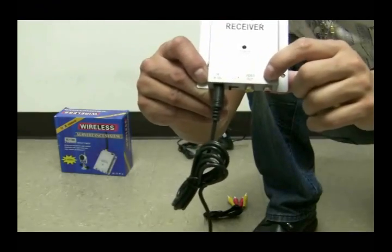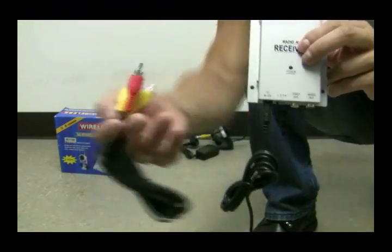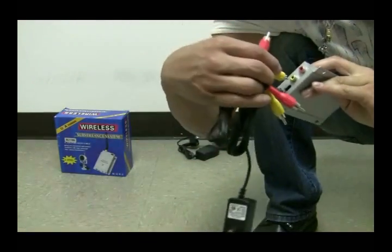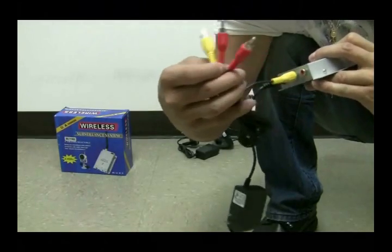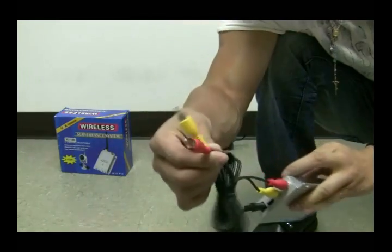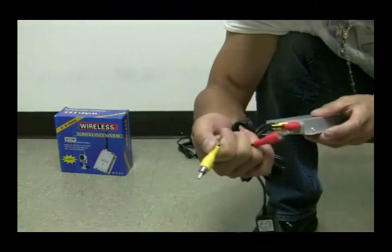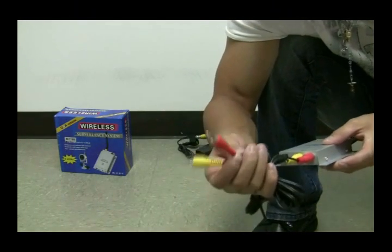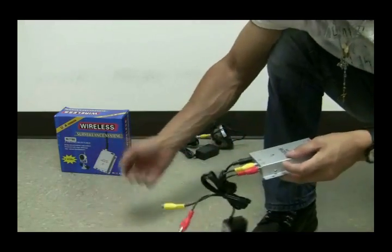Right here it has video out and audio out. So with this cable, you connect the yellow one to the video out and the red one to the audio out. On the other side, the yellow one will be connected to the video input of your DVR and the red one into the audio input of your DVR — that's if you have a camera with a microphone.